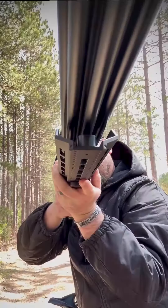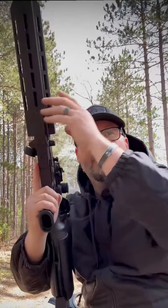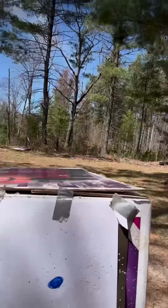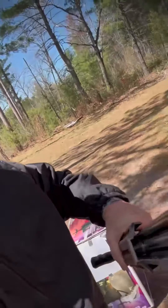Alright, here we go — we're gonna take a quick shot. Let's go check it out. I will call that a success. Adjust my zero a little bit to the right — yeah, baby! FX Air Guns.